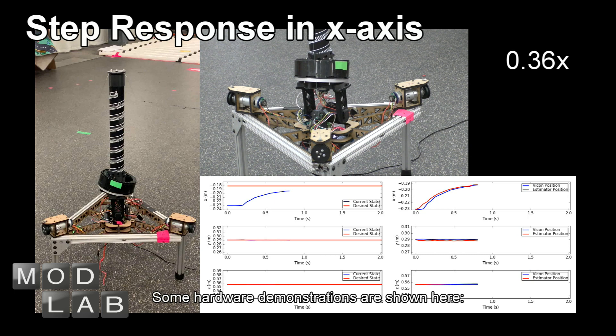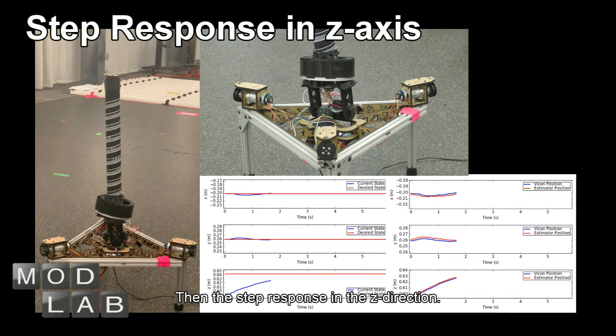Some hardware demonstrations are shown here. First, we test the step response in the X direction, then the step response in the Z direction.